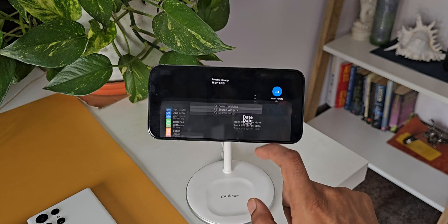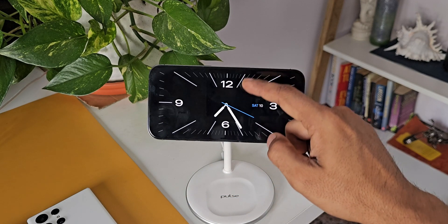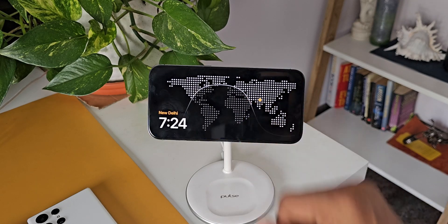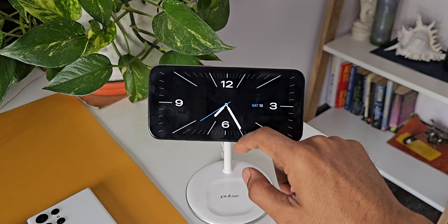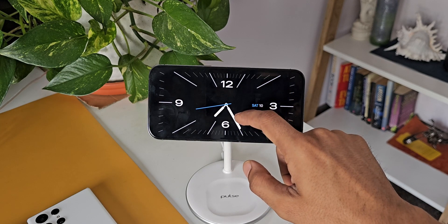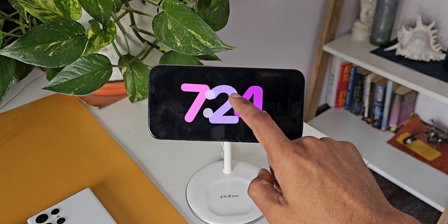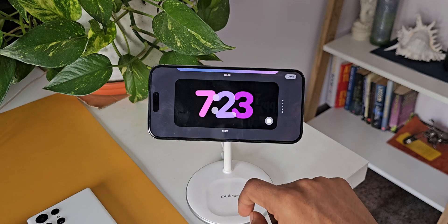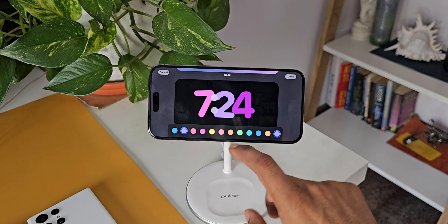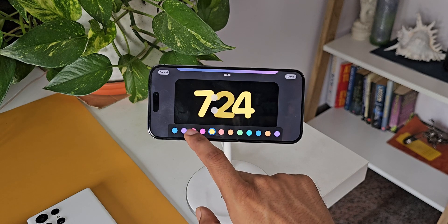Now this is the clock mode — we can swipe up to see different clock styles. There are different colors, different fonts, a world map clock, a cool digital clock, and an analog clock. These clocks can also be customized with different colors. Just press and hold and tap on the white dot to select different color combinations — it automatically selects matching color combinations. Beautiful-looking clocks can be set as your always-on display while the phone is charging.